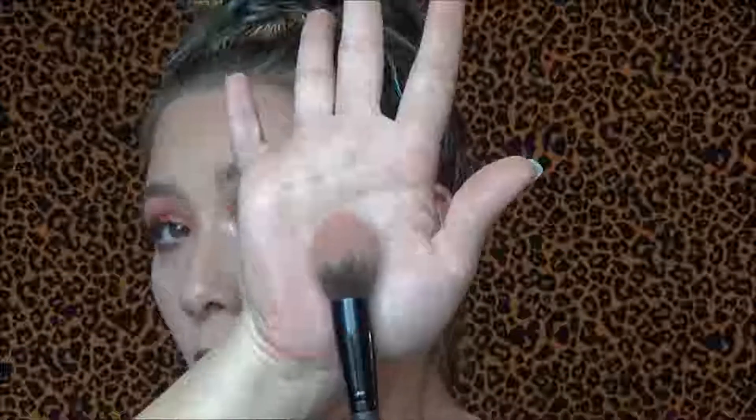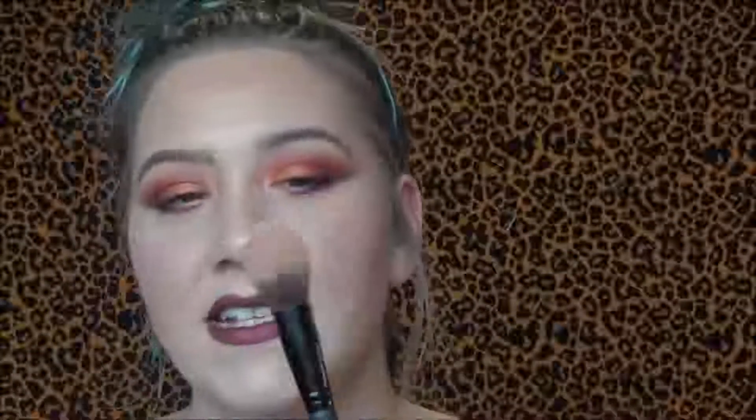The second brush, which is probably one of my favorites, is a slightly bigger domed brush. They call this the highlight and contour brush. This is a gorgeous brush for setting under the eyes, doing your contour, your highlight, your blush — like it can do so many things.